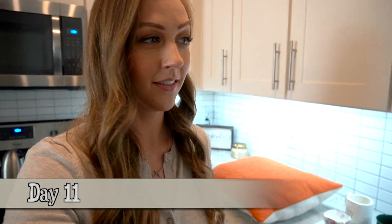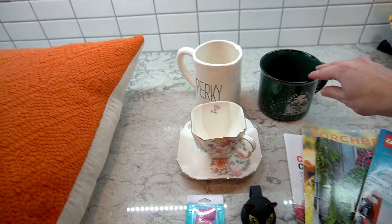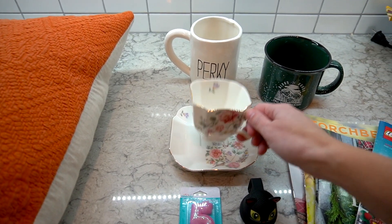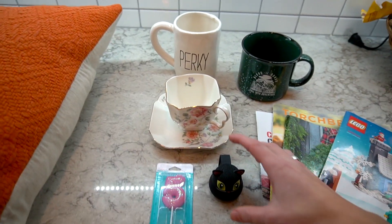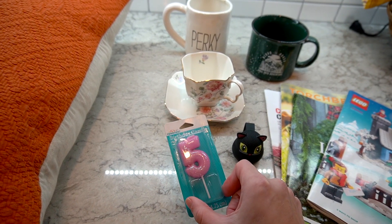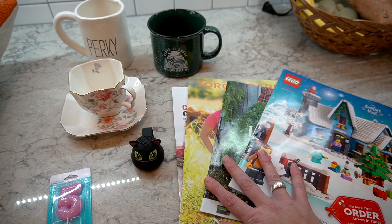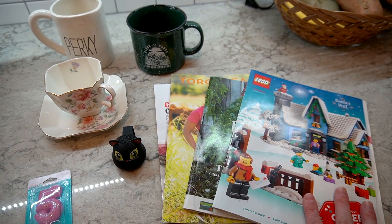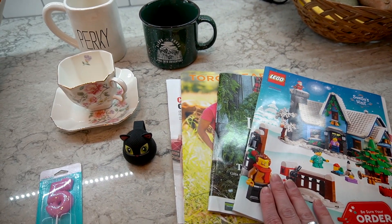It is day 11. These days are going to get more and more obscure. We've got a pillow, some mugs — this one was just given when Nick donated blood. We've got this teacup and I'm going to count the teacup and the little plate separately because I need that. This little cat speaker and a candle that Nick randomly found. And then all of these magazines were sitting on top of our fridge. We liked looking through the Lego one at Christmas time, but I'm going to get rid of all of these — they're all going to get recycled.